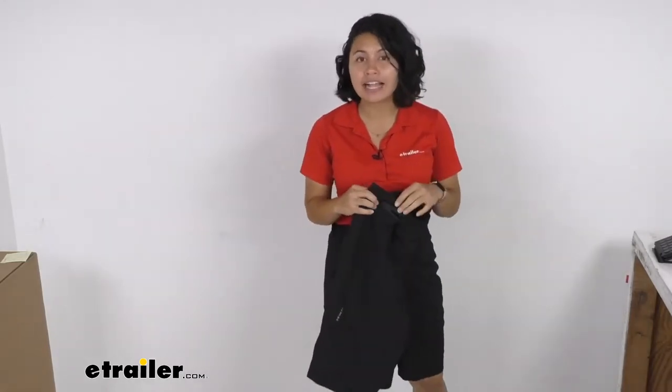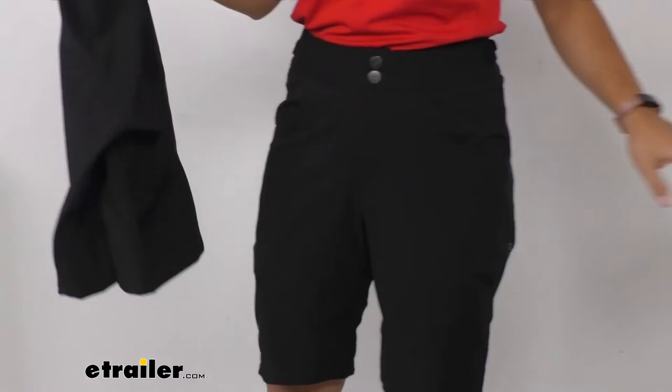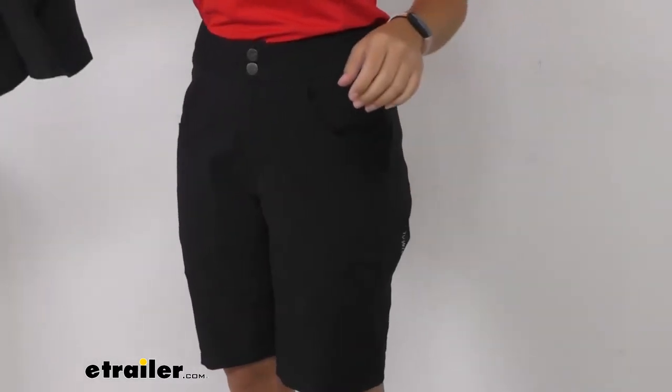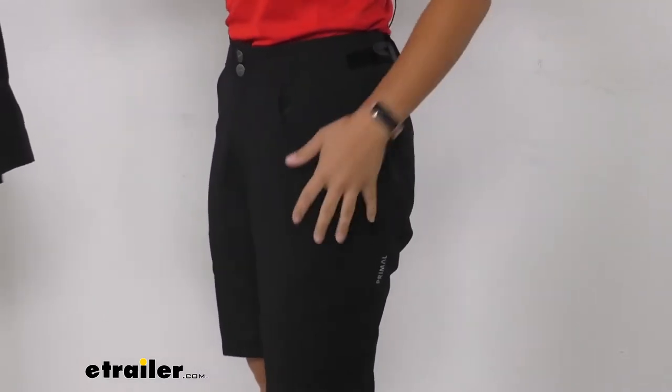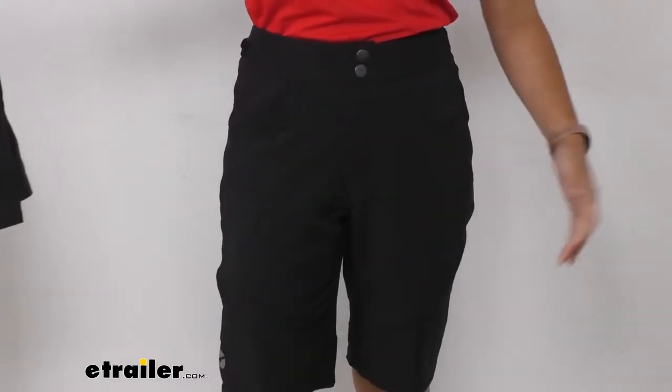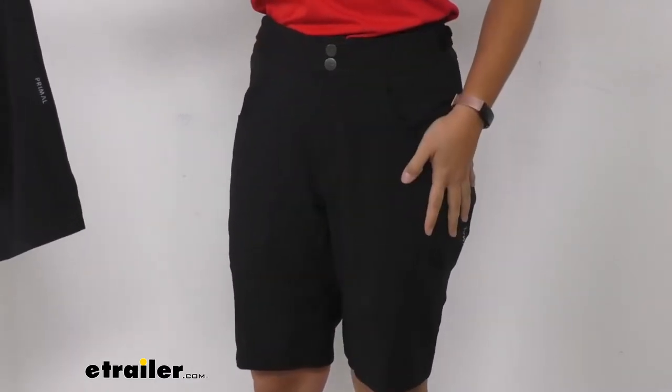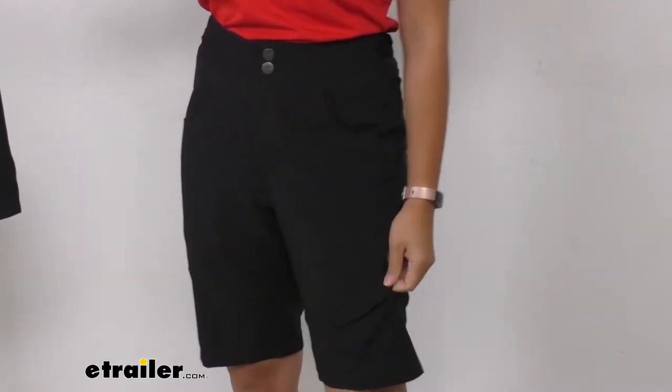Now these are a relaxed fit, as you can see with the longer and straight leg cut. Compared to your tight fitting cycling shorts, especially those that you would use for racing, these are not restricting and they have a breezier feel.